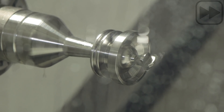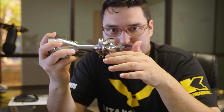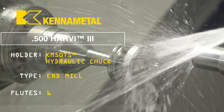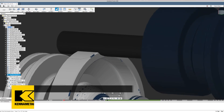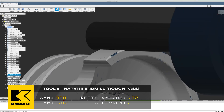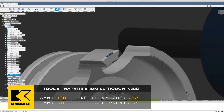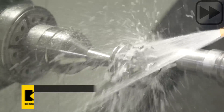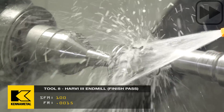Now that the cross is done, tool number eight is going to take care of roughing and finishing the thorns. We're going to take a Harvey 3 end mill and do a 2D adaptive pass coming down to rough out each thorn with a 20 thousandths step-down, going one by one. Just like the last end mill, we went with 300 SFM and a feed rate of 2 thousandths per tooth. For the finish pass, I slowed it down to 100 SFM with a feed rate of 1.5 thousandths per tooth.